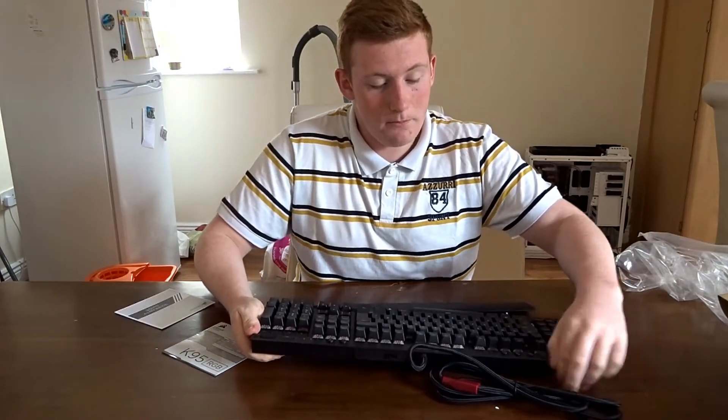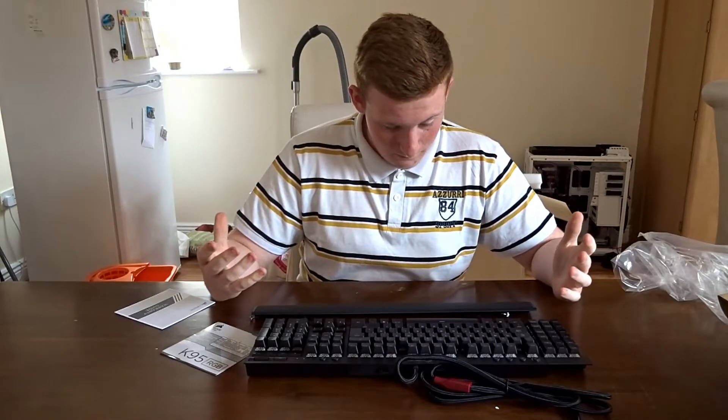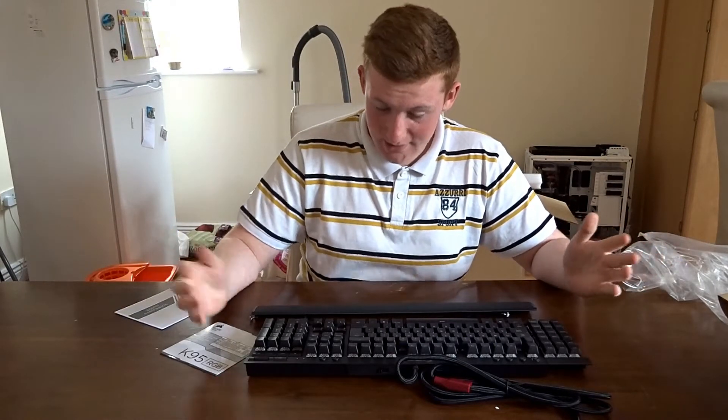A lot of the time, especially when talking about power supplies, you can feel the weight in quality products — same with this. You can feel it and just kind of sense that it's very, very quality. You also have your Windows lock key without having to do a function key combo like F9 or F10.